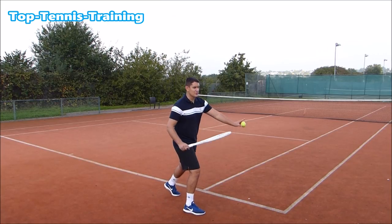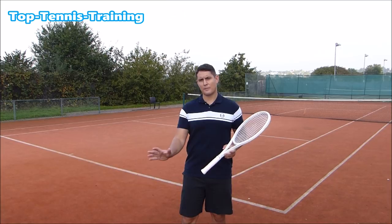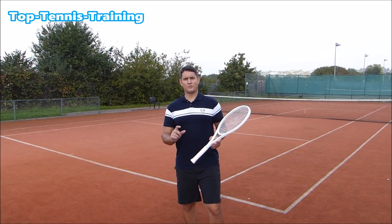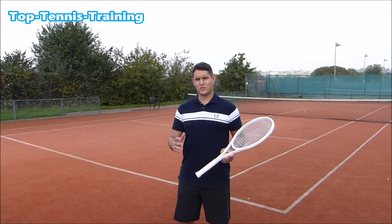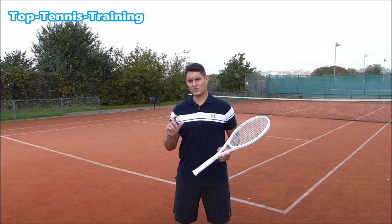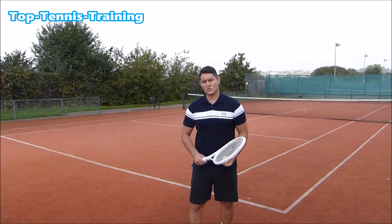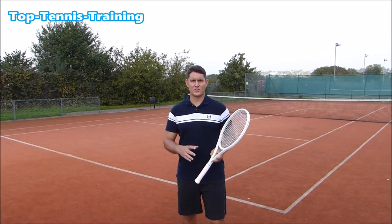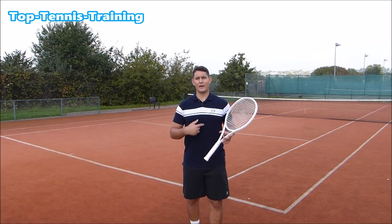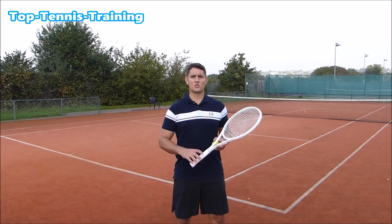So step one is seeing the ball coming off your opponent's strings, which lets you read where the ball is going and prepare your body to get in position. Step two is seeing the bounce on your side, in case of a bad bounce. Then you watch the ball travel from the bounce up to your racket — it's very important to track the ball in that phase because of bad bounces, wind, and so on.